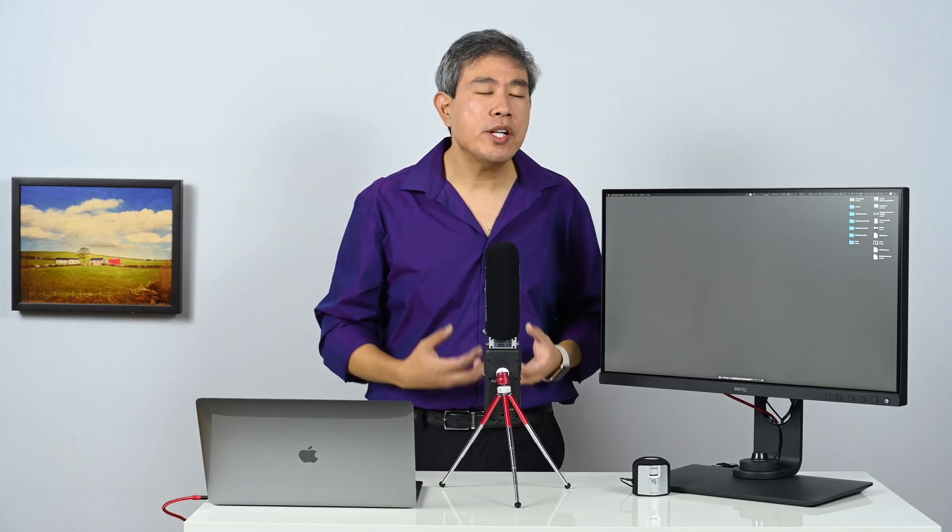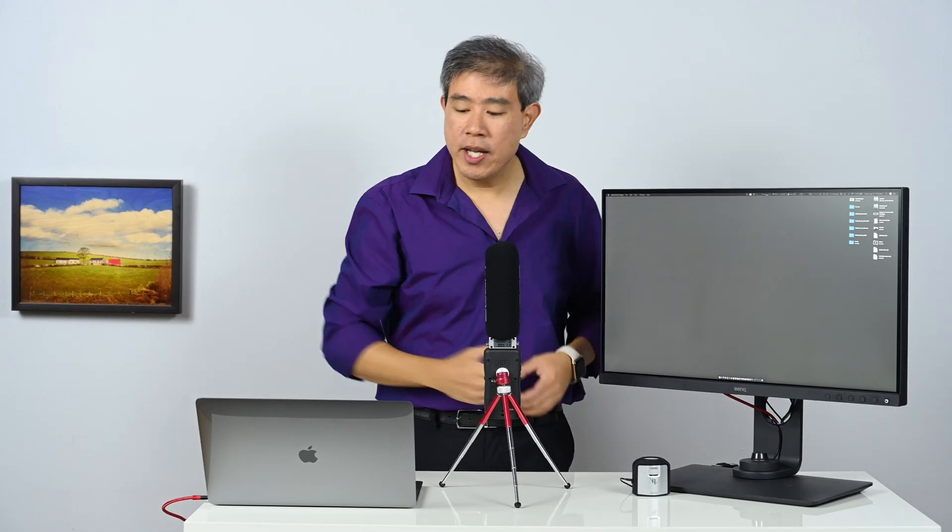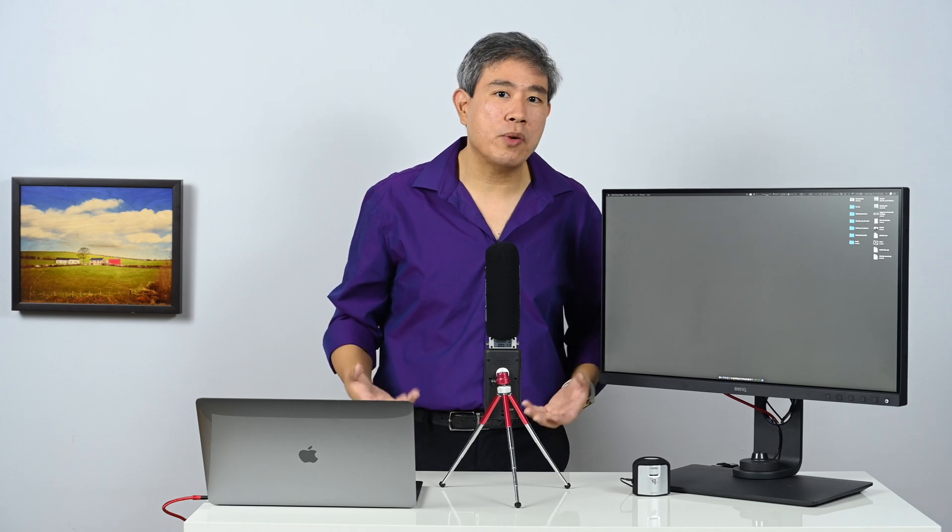That's why calibration is done there. However, when we're doing uniformity tests, we're going to measure each different section of the screen. In this video I want to show you how to do that, talk about the whole process, and explain why you should want to do it.